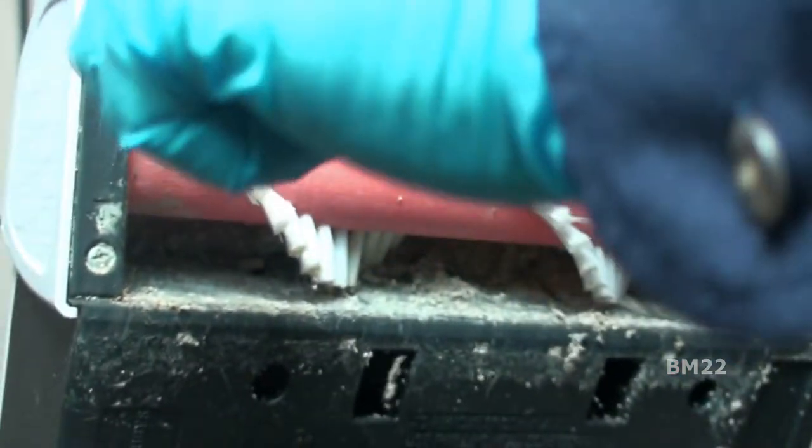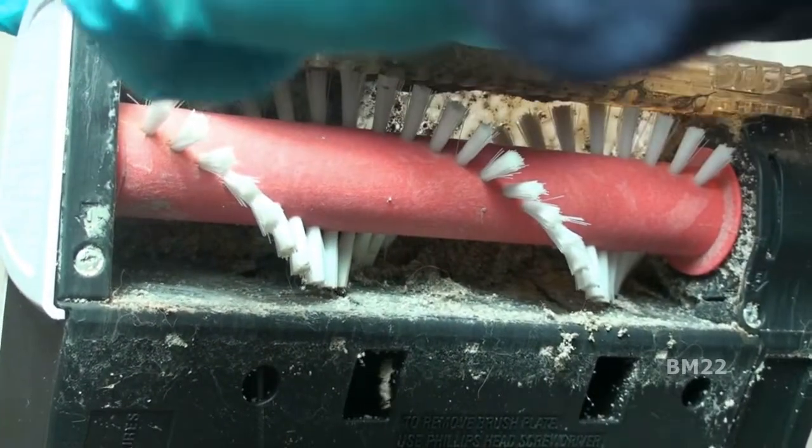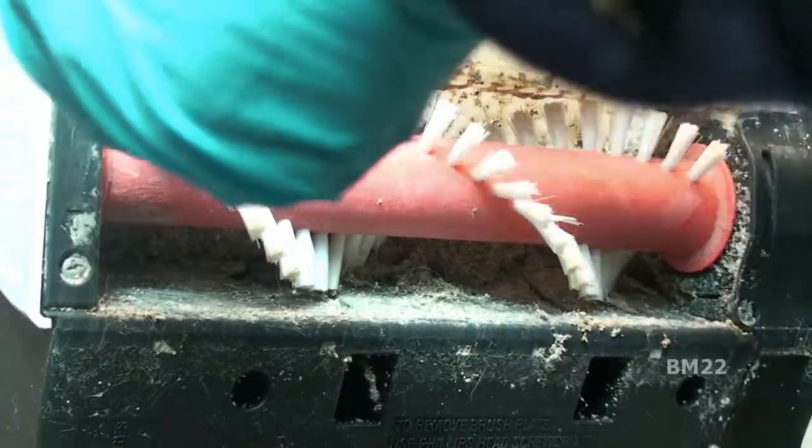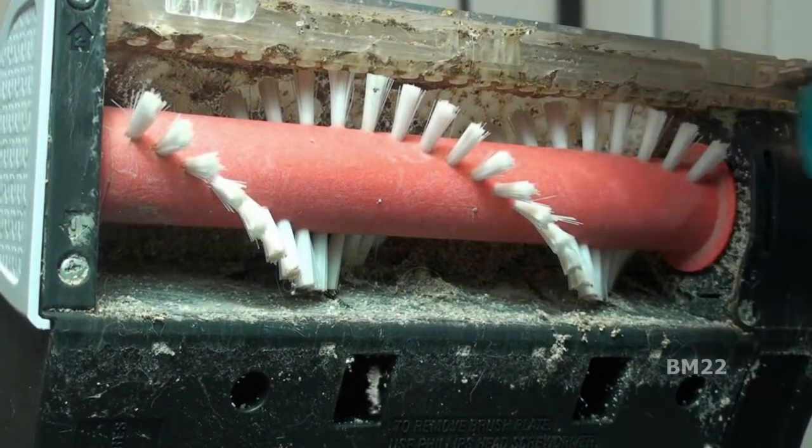I picked this Power Dash and bought it on Amazon for around $100 — you'll see them for $130, you'll see them for a little bit less. This is the pets version; I'm not sure what the difference is between the versions, but maybe I can look it up and post it at the end of the video.